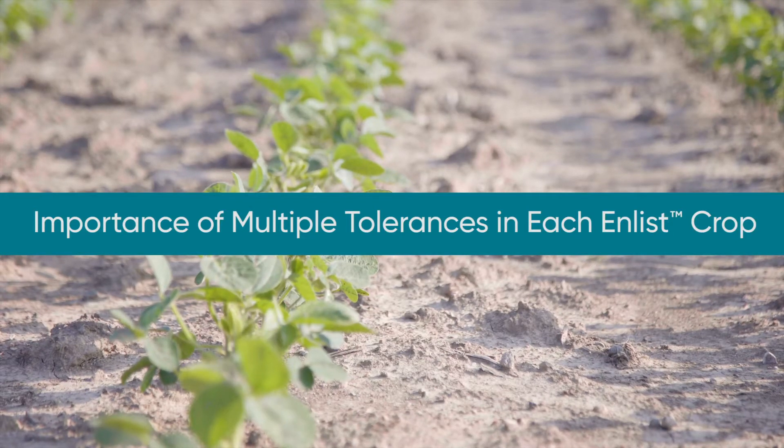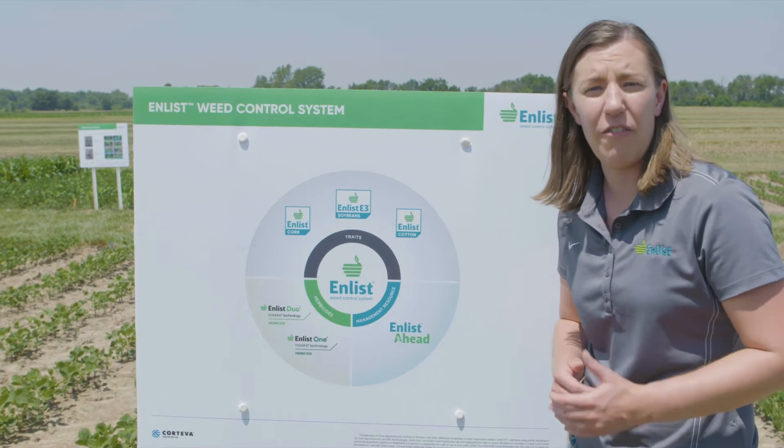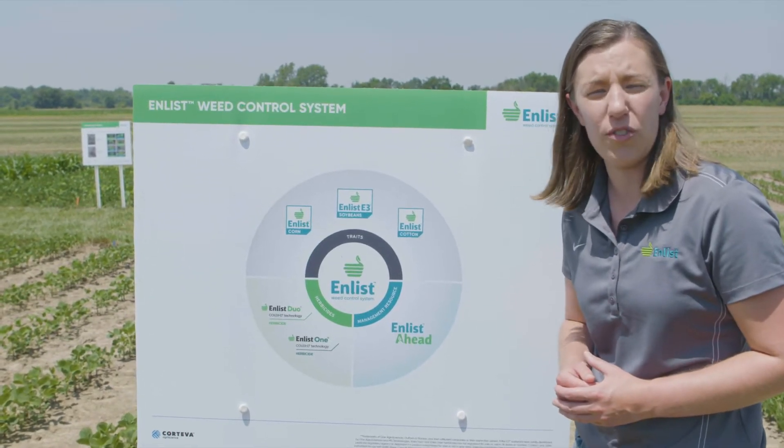The Enlist weed control system is a new advanced herbicide trait technology brought to you by Corteva Agriscience. There are three main components to the Enlist weed control system.